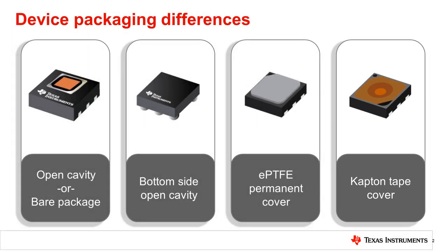Each package provides different benefits for applications, but all need to be stored, handled, and populated on PCBs in very similar ways.